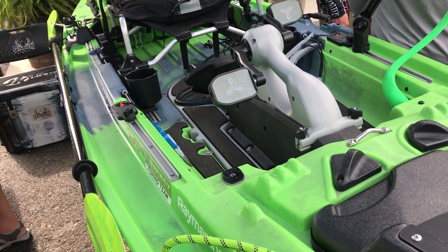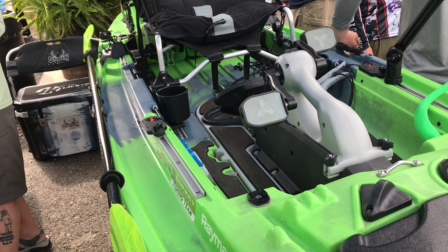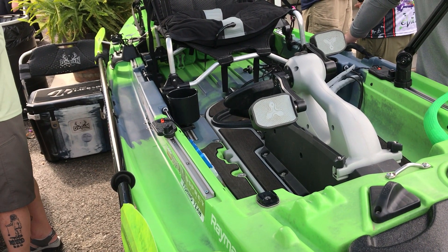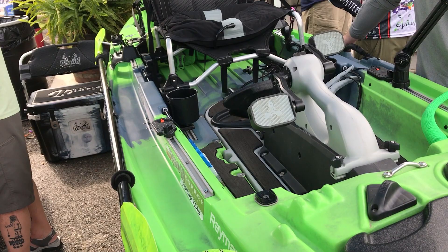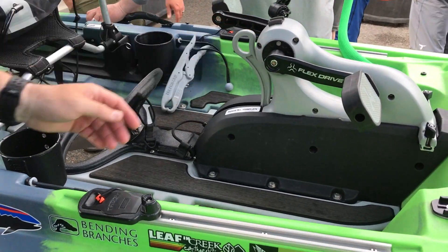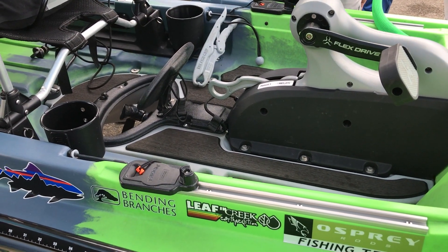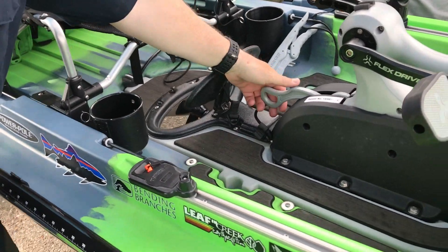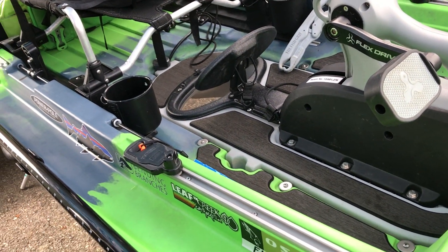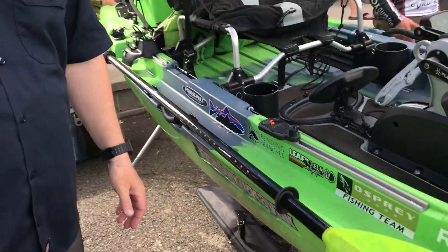Our drive is unique in the marketplace in that you don't have to take anything off to raise or lower the drive unit. For all the other drives, all the other manufacturers, you actually have to loosen something to raise the drive up. Ours uses a lever — you have this lever here that you can raise and lower the dagger board. So it just raises and lowers, and if you're going along and you hit a stump or something, that dagger board will pop up, so it's not permanent.